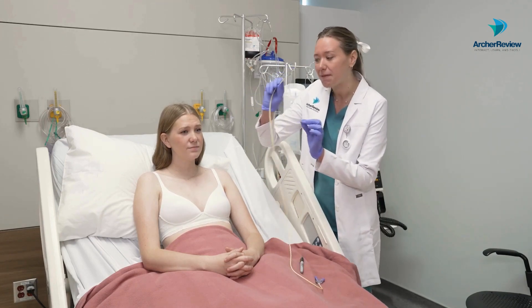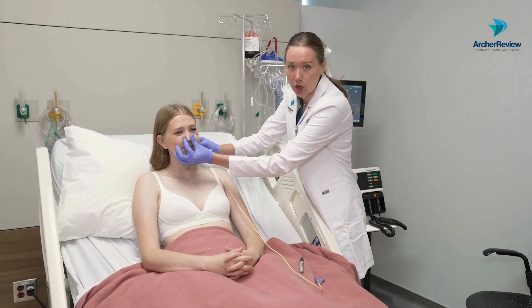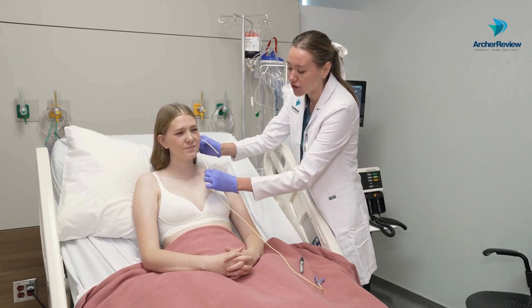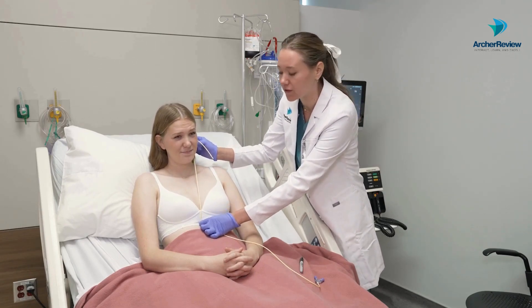On your client, you're going to take the tip of the NG tube, start at the tip of their nose, and go to their earlobe. From the earlobe, you then measure down towards the xiphoid process, which is that bottom bone of the sternum.